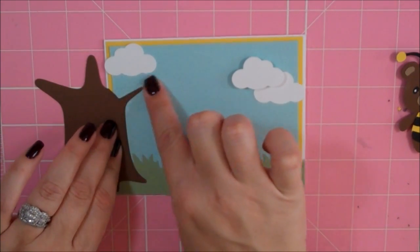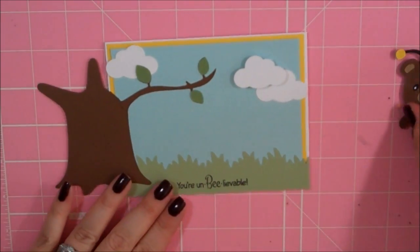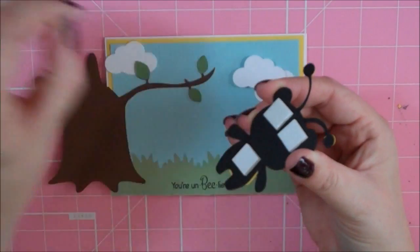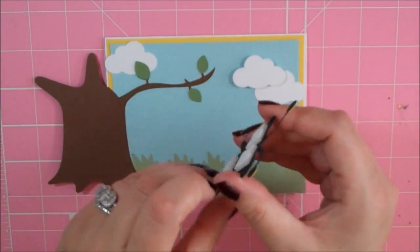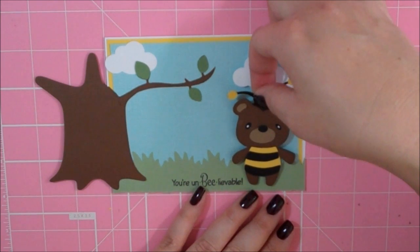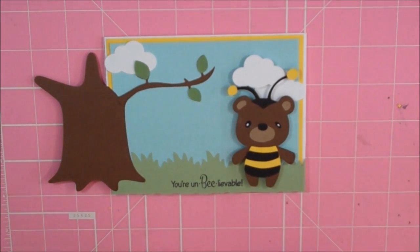I'm going to go ahead and press this down now — that's where I want it. I'm going to go ahead and adhere my little branch. Now I'm going to go ahead and put my bear down and I did put him on some foam squares too. I love this bumblebee, it's so cute. I'm not going to press him down either because I forgot I'm going to add some grass and stuff.